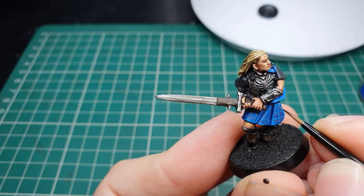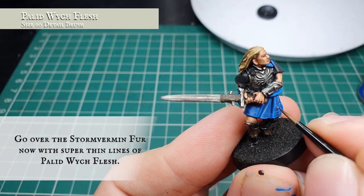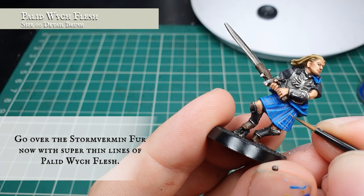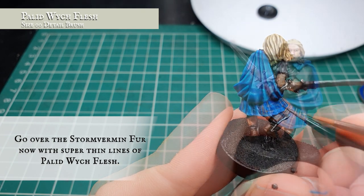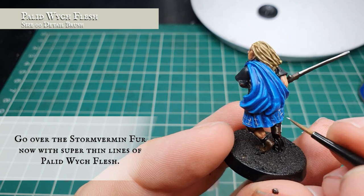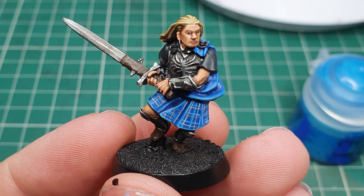Once you're happy with how your base tartan looks, we're going to go over the Stormvermin Fur this time with Pallid Wych Flesh. Take your time with this - we cannot stress this enough, this is the most painstaking and precise part of this model. We still want to see a little bit of the Stormvermin either side of the Pallid Wych Flesh if we can, but it's not the end of the world if we can't, because the Stormvermin will have given us that nice base layer. As shown here, you can also go over the Teclis Blue grid with Lothern Blue just to make it pop a little bit more.